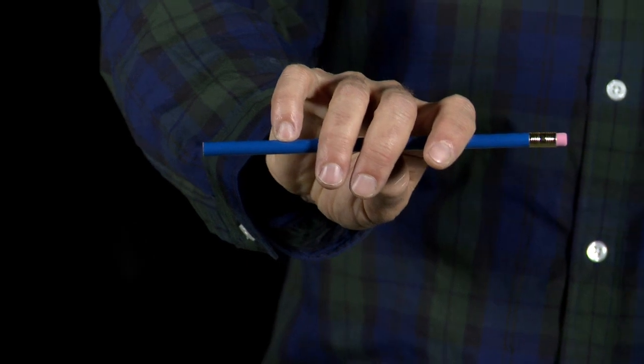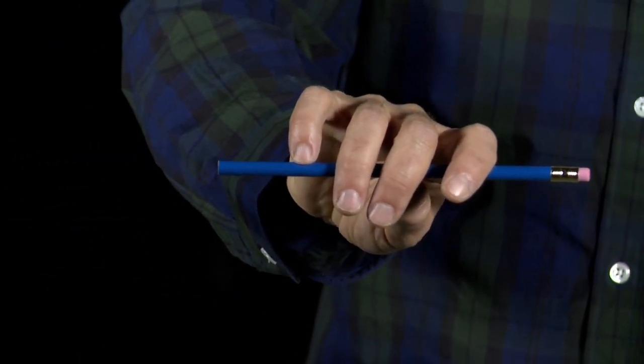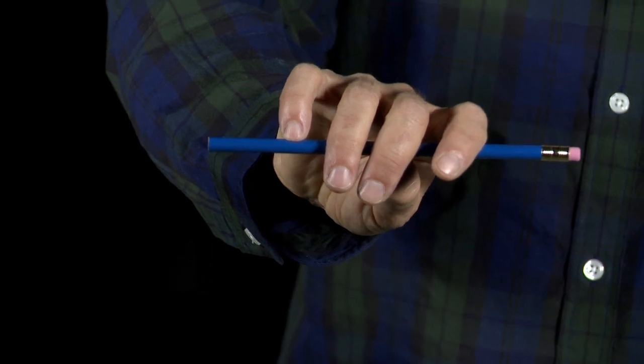I often start with just a pencil if I'm not happy with the bow hand I'm seeing. I take the pencil and I have some contact points that I try to make very clear for my student. A contact point in our studio is any part of our body that touches the instrument. The bow is definitely part of our instrument — a very important contact point. So let's review these contact points.